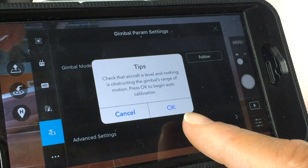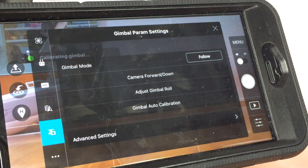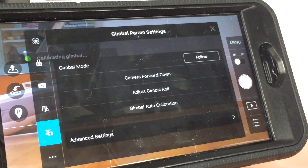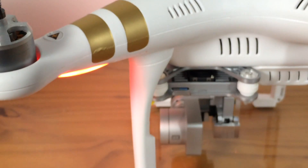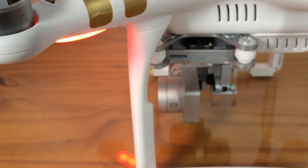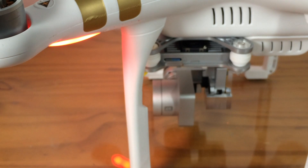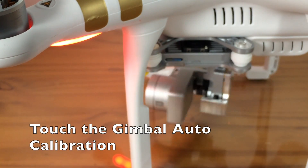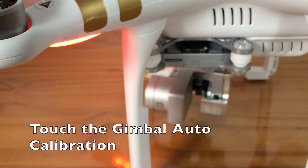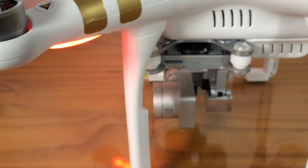Touch that little screen, touch OK, and you will be able to see on the screen that it is calibrating the gimbal. You will be able to see a series of movements from the camera going left and right, left and right, then center — basically it's finding where center and level is.